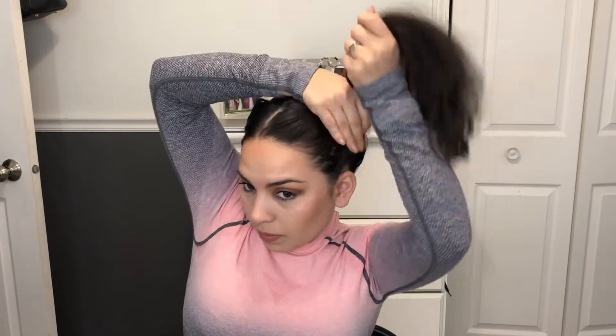We're going to start by parting our hair down the middle. Then I'm going to grab my hair and put it in a ponytail like that. Then we're going to grab this hair and put it up. I like to leave a little bit of side hair on this side right here.